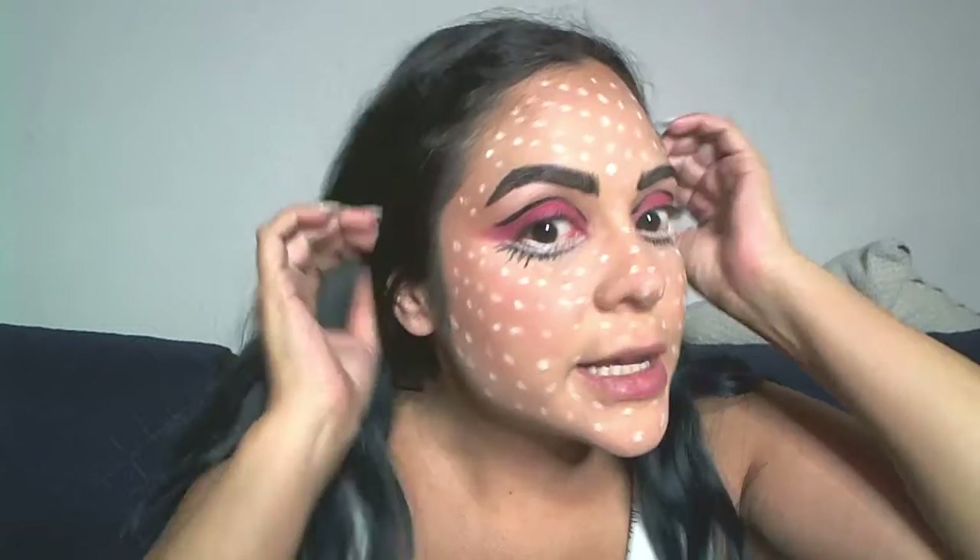My little dots are all over my face — I feel like I have chickenpox! You can make them as small or as big as you want. I was following a pattern but it shifted a little, and that's fine. Also, if you don't want white dots, you can do red ones instead — I'm actually wearing a pop art dress and red would match. You can also try other colors if you want to be more original.